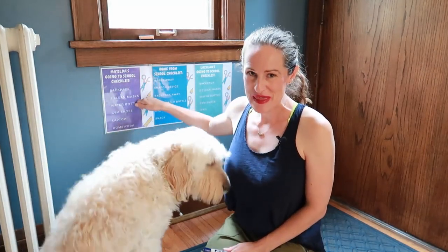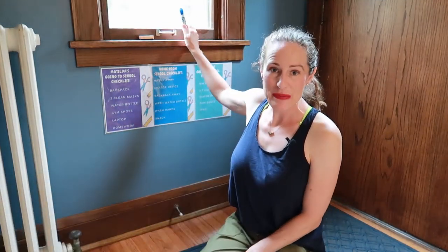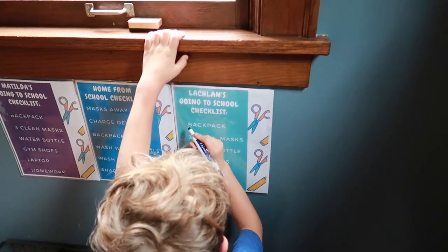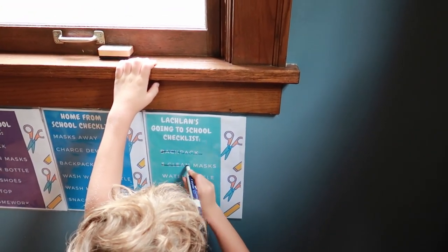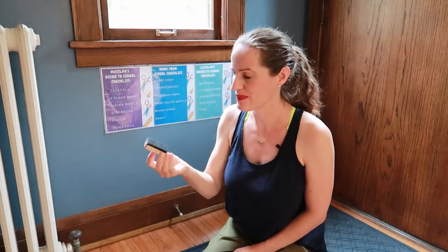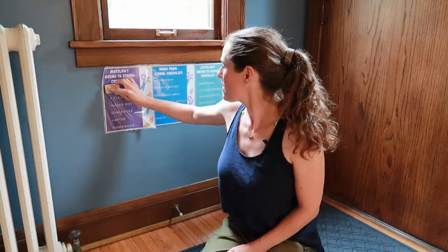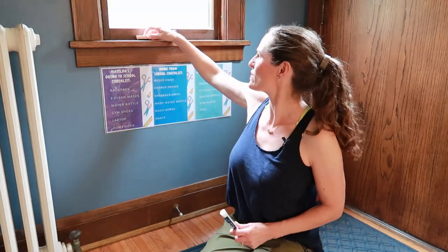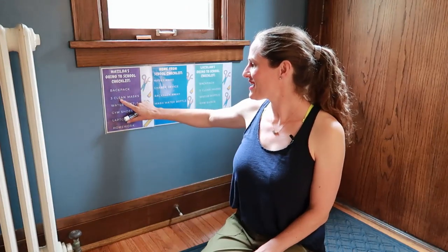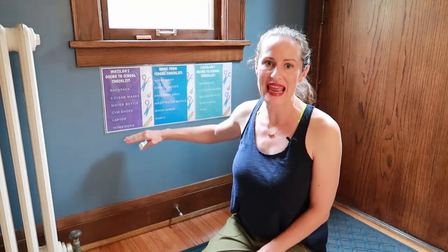I printed these off, put them in the page protectors, and right up here on the windowsill I'm keeping a dry erase marker. After they do something, they can check it off or just cross it out. I also have an eraser — if you don't have an official dry erase eraser, a used-up dryer sheet works really well. I just stuck them to the wall with some 3M sticky things because I didn't want to ruin my beautiful blue paint. They can check things off and I put them in the order they should do them so that it just becomes a habit.